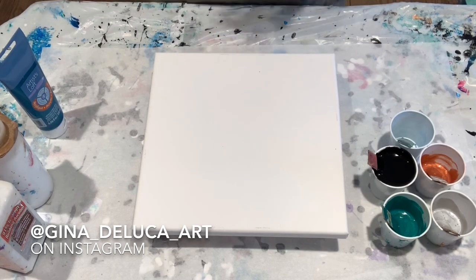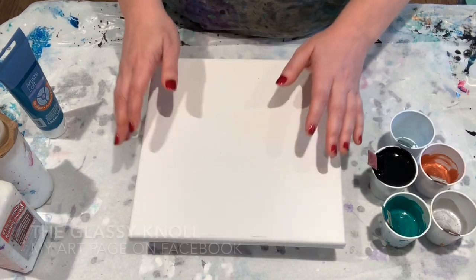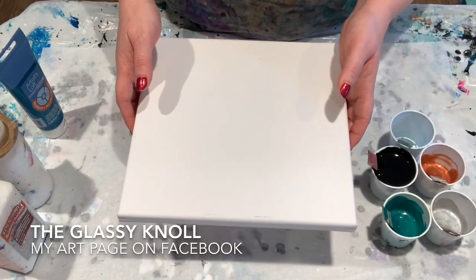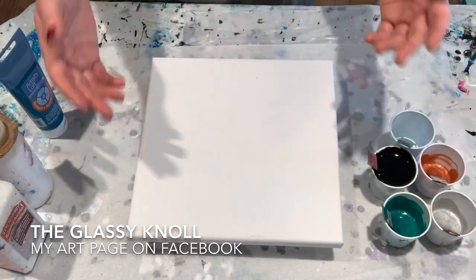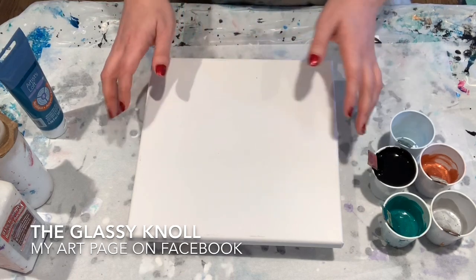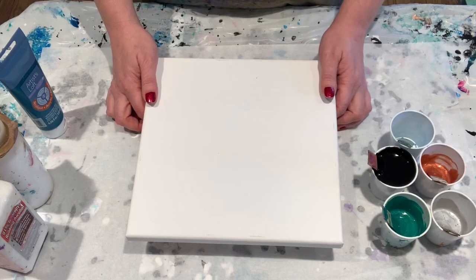The first thing I get asked a lot: my painting was beautiful and it looks completely different when it's dry. All my cells are gone. A lot of times what that is, is your painting is not level. Maybe your work surface isn't level.